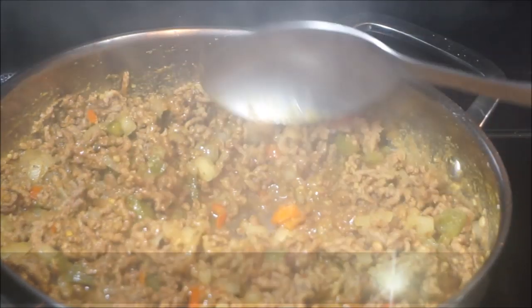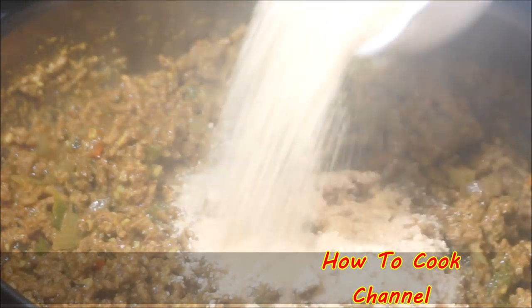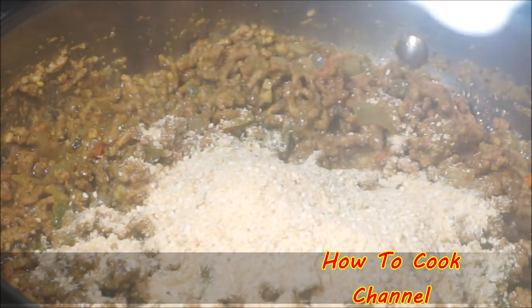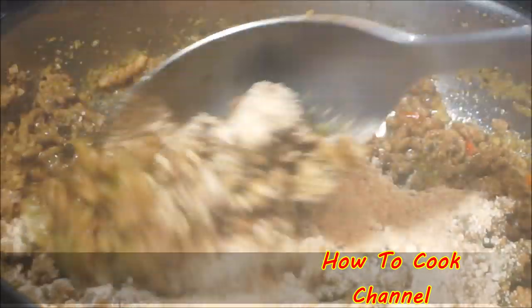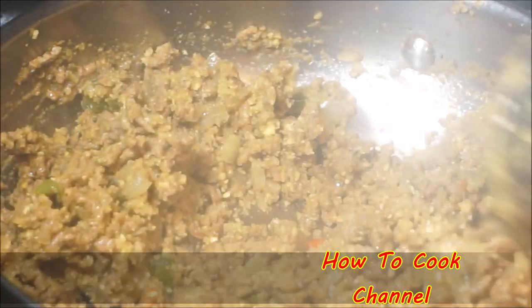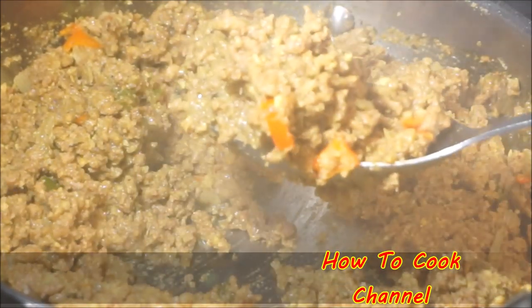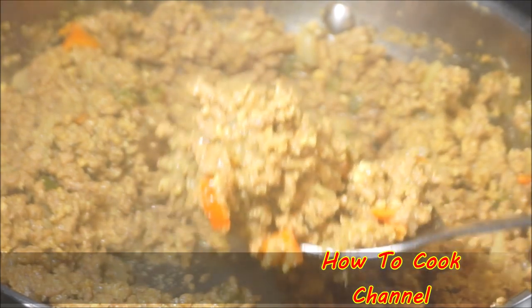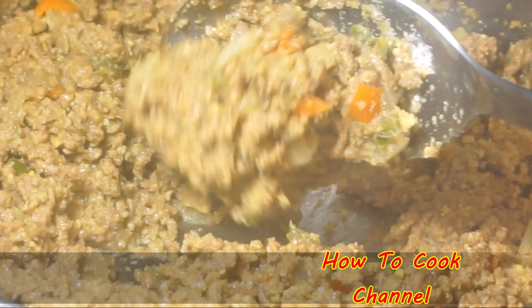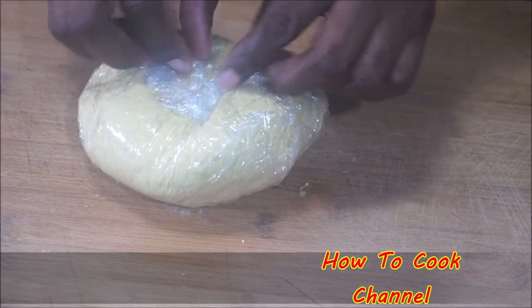After 30 minutes on medium heat, the meat was cooked but I wanted to remove excess grease. I added one and a quarter cups of breadcrumbs to the mix and combined it for about three minutes. The breadcrumbs soak up all that extra oil so the patty won't fall apart. As you can see, nothing is burnt on the bottom — it's perfect. The curry goat filling is done. Cover it up and let it chill while we move on.